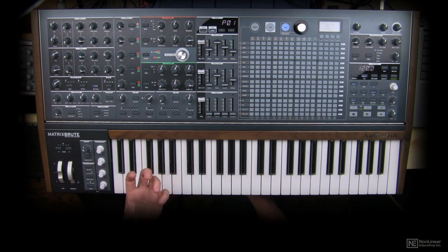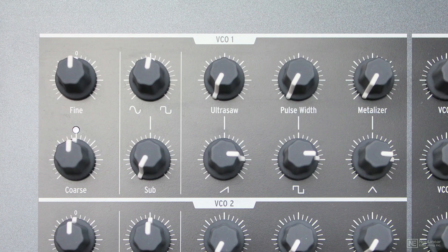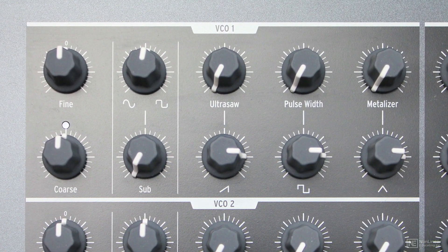The oscillator is the source of tone in your synthesizer. The oscillators in the Arturia Matrix Brute are over here on the left. These oscillators are made up similarly to the oscillators that were present in the Arturia Mini Brute and the Arturia Micro Brute, so they have sort of the same functionality.